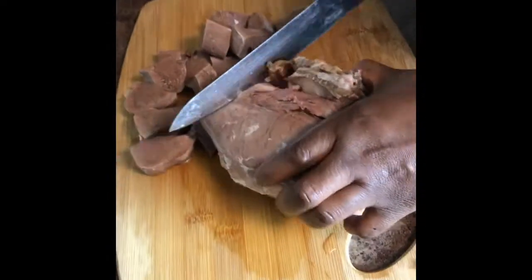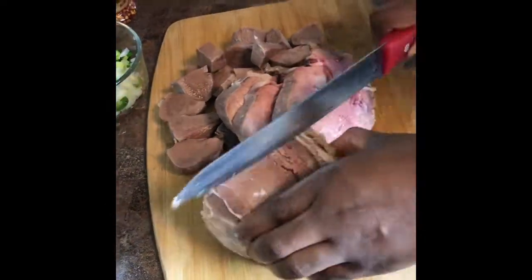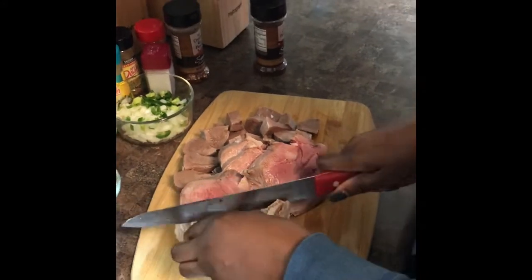I continue to cut these into small cubes. Some may be a little bigger than others — it doesn't really matter.